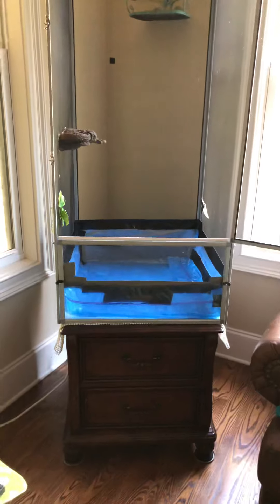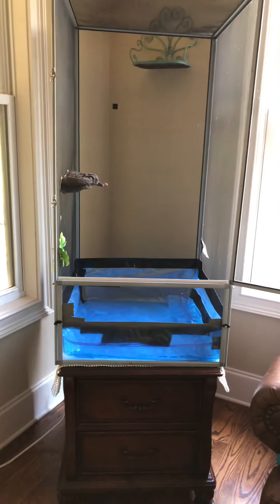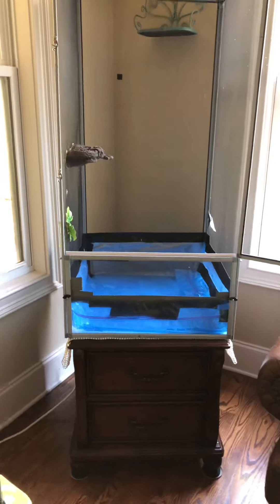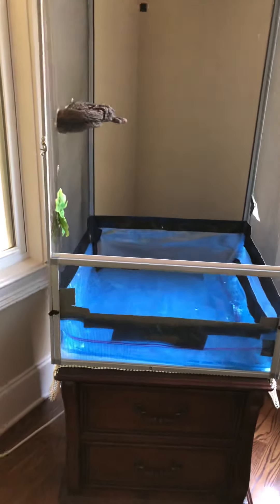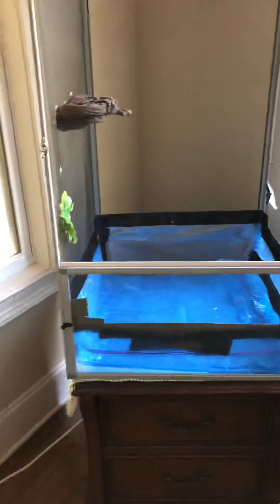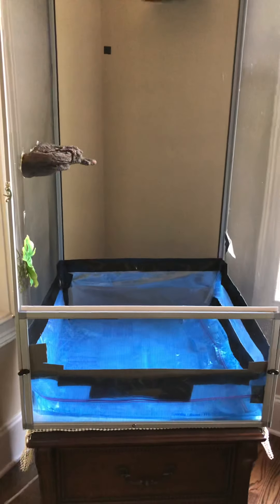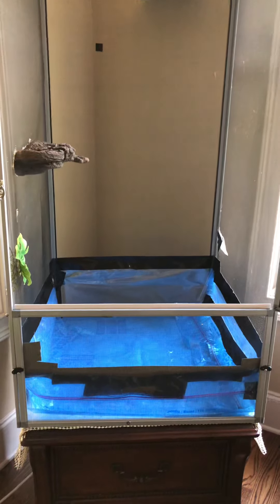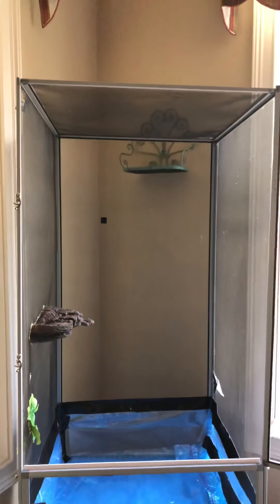You just need enough space for your Manducas to be able to fly when they emerge from the substrate — from what I call cocoon mode, but it's really their chrysalis mode. Then they're going to need to dry their wings and be still for about half a day to a full day, and from that point you've got to work with them and show them where the nectar is.